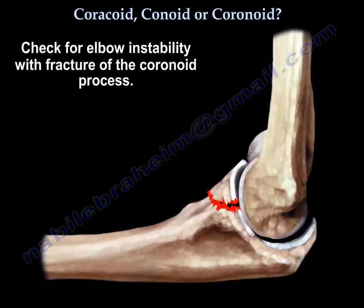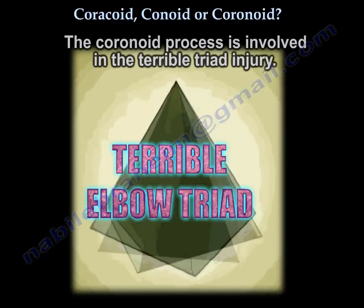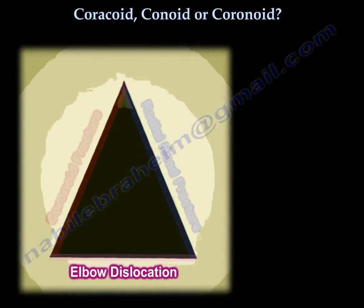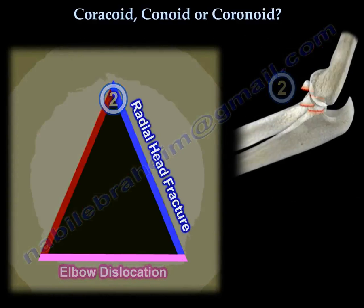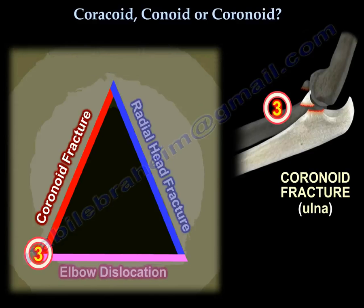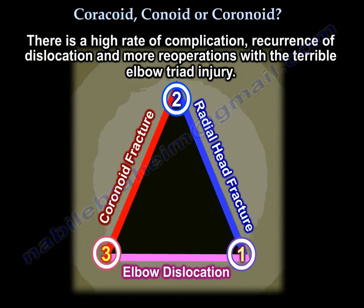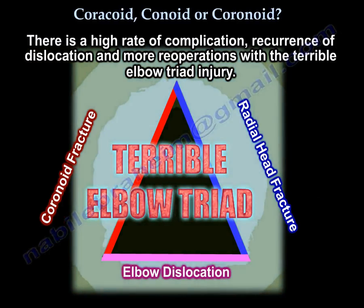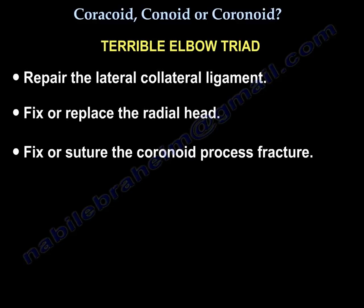If the coronoid process is fractured, look for elbow instability. The coronoid process is also involved in the terrible triad injury, which involves elbow dislocation, radial head fracture, and fracture of the coronoid — the lateral collateral ligament is also injured. The terrible triad indicates there is a big problem because there is a high complication rate, recurrence of dislocation, and more re-operations. In this case you are going to repair the lateral collateral ligament, fix or replace the radial head, and fix or suture the coronoid process.